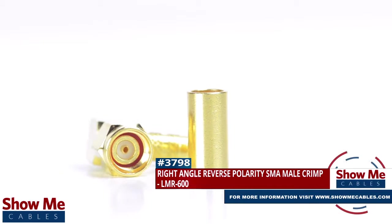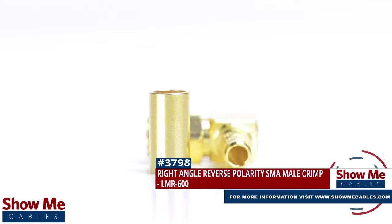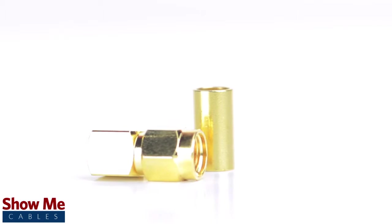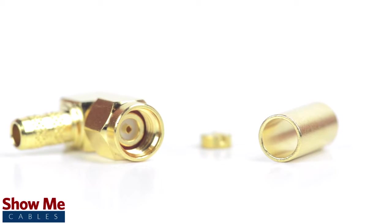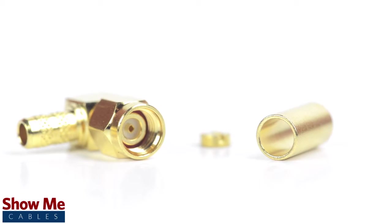Are you looking for a quick and easy DIY installation or repair for your coax cable? Our right angle reverse polarity SMA male crimp connector for LMR 600 will provide a simple solution for your wiring needs. Because this is a two-piece connector, the pin is pre-installed to the connector housing. The only other piece to the connector is the crimp ferrule.